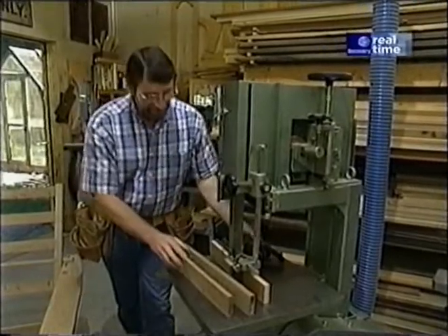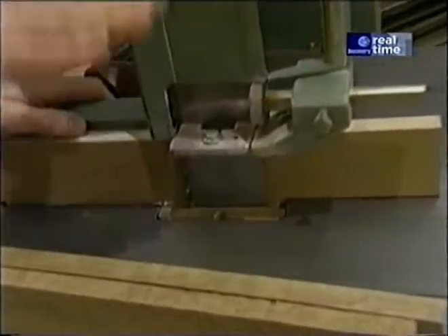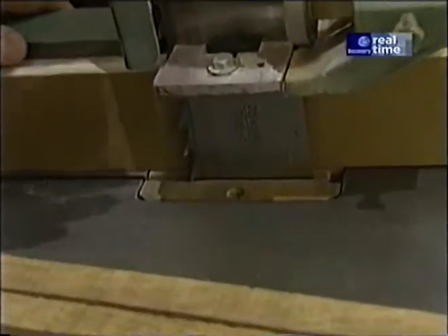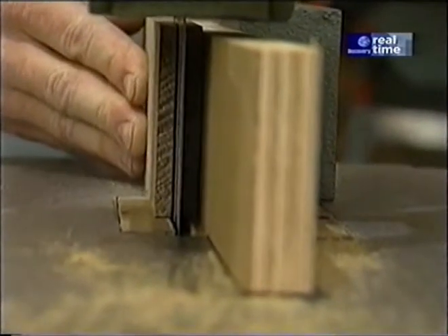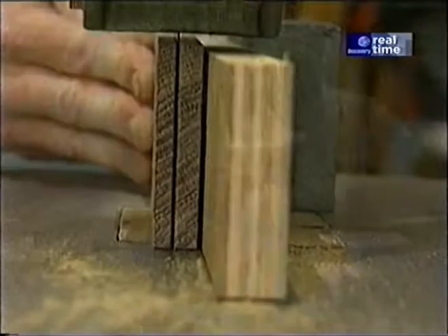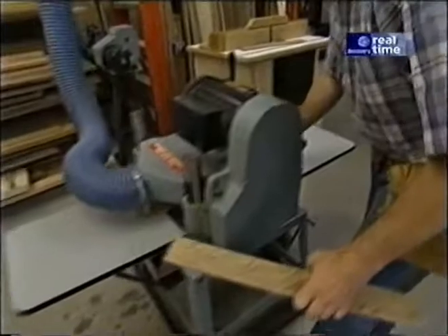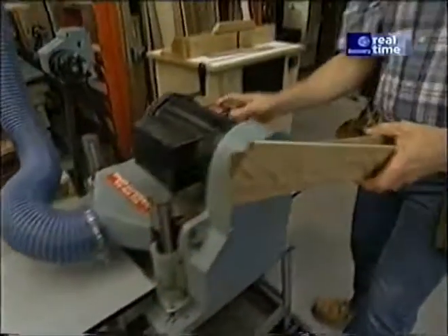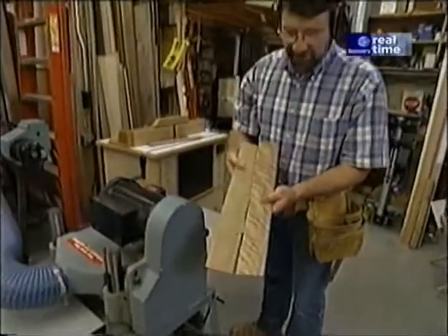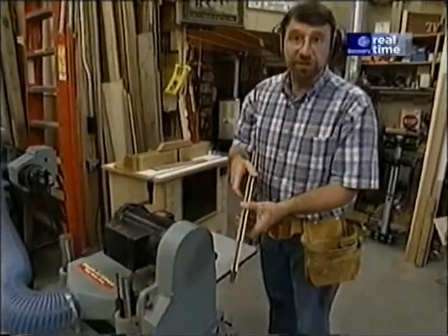The advantage of the re-saw is that it has a very wide and thin blade that can cut through pieces of wood up to 12 inches high, unlike the table saw which can only cut wood about 2½ inches high. I've set my rip fence to cut these pieces right down the middle and we'll just run them through. The surface planer then takes out all the saw marks and gives me pieces that are uniform in thickness.